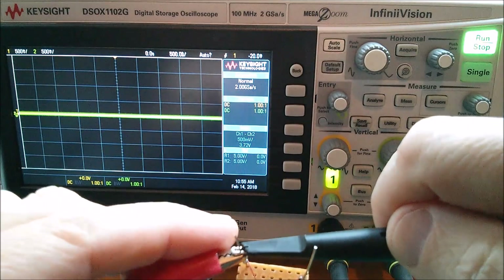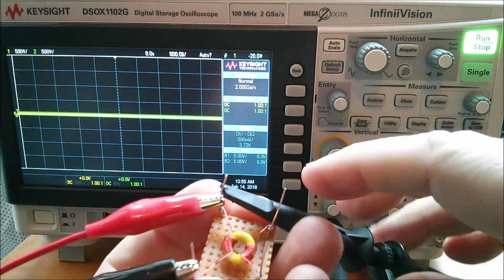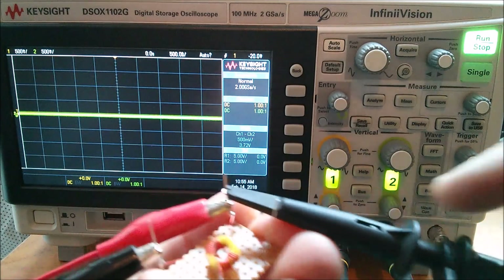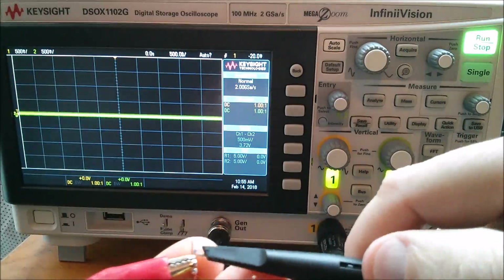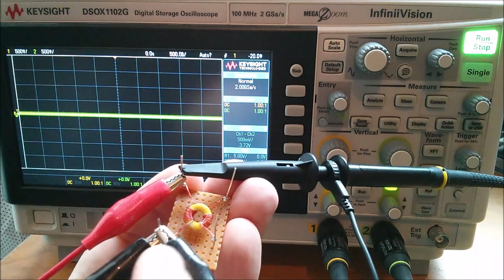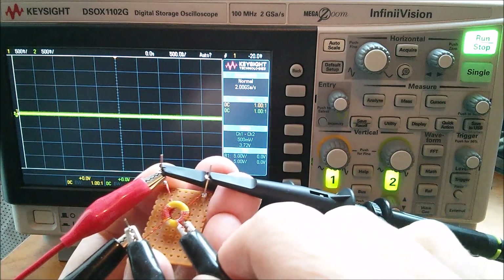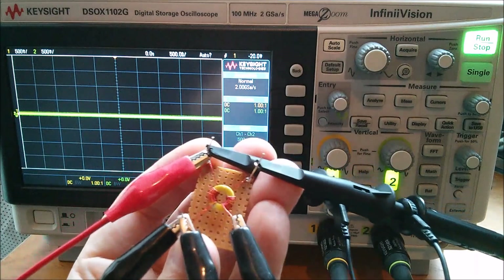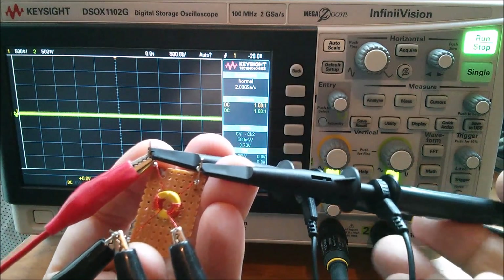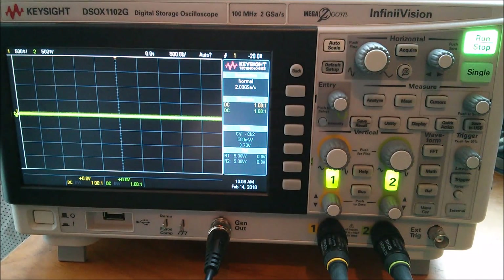I did something really stupid yesterday - I heated with a soldering iron a piece of wire that had a scope probe on it, and it melted a slot into the end of the scope probe, which is really irritating. Anyway, let's put the negative onto the negative side of the input winding. The green probe goes onto the output winding, with the ground on the other side of that winding. So: wave generator into the primary on the left side, monitored on yellow; secondary on green; all grounds connected.